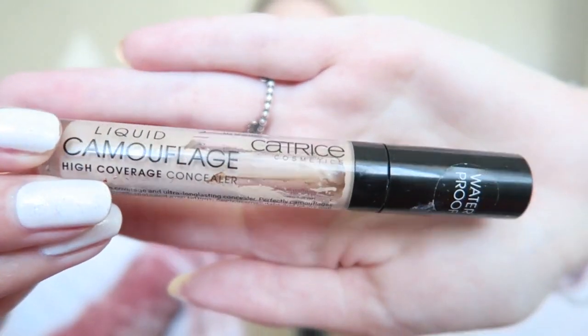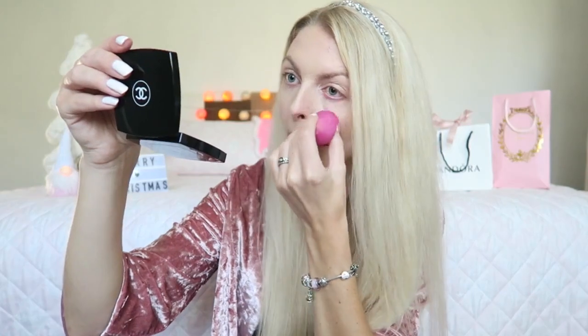Now that the foundation is on, I'm going to apply my concealer. For that I'm using my Catrice Liquid Camouflage High Coverage Concealer in the color Porcelain. Then the powder I'm using is the Rimmel Stay Matte Powder, in the color 005 Silky Beige.